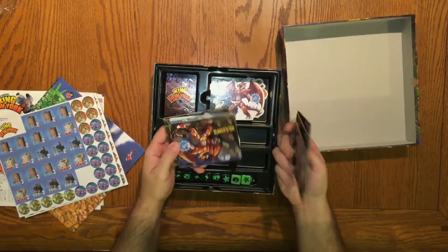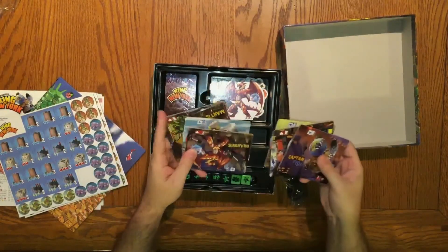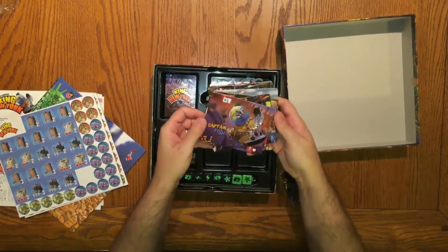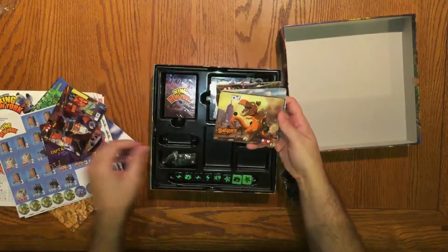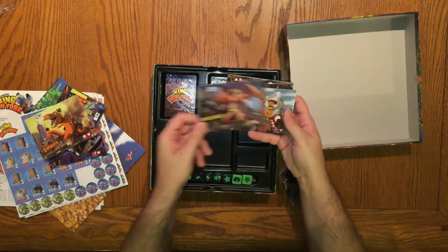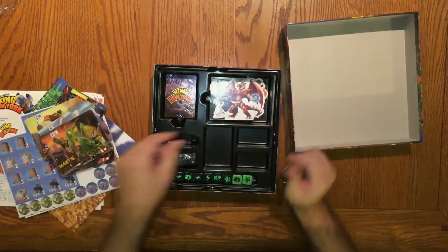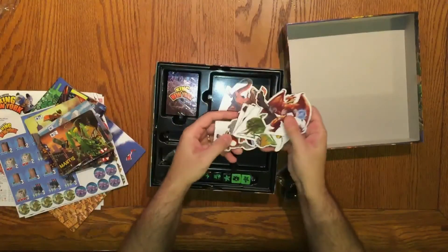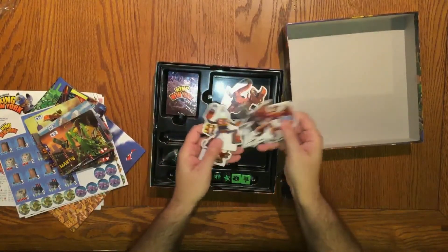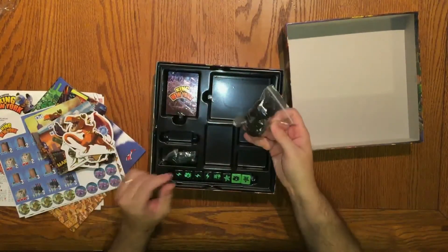Character boards for all the characters — Captain Fish, Rob Sheriff, Draconis, Comb Mantis. There's all their standees and the stands that they go on.